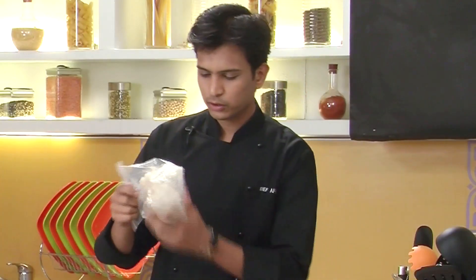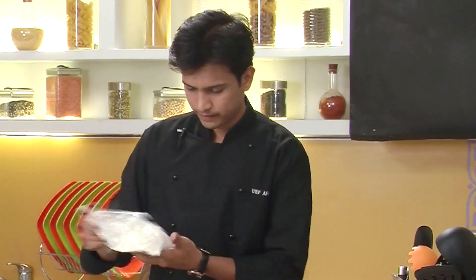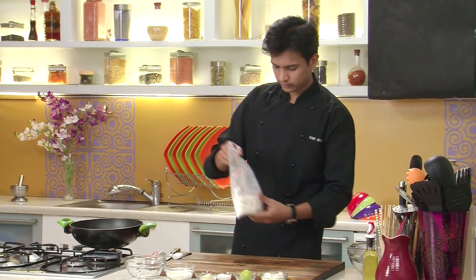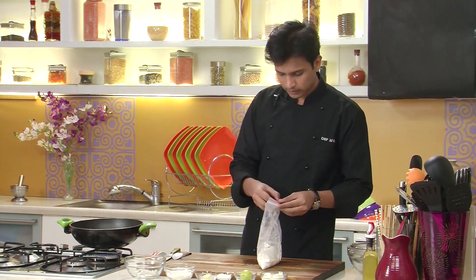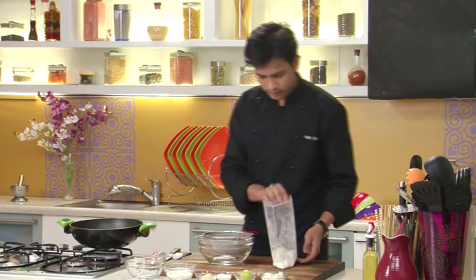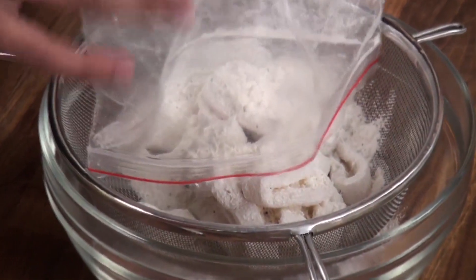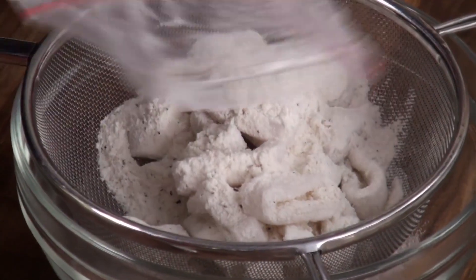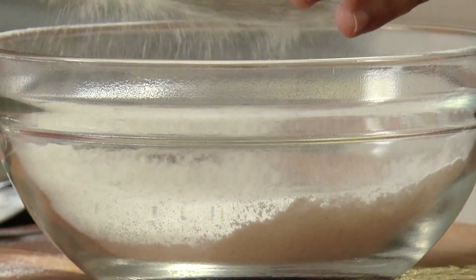Lock this bag and then I'm going to shake this well. And then I'm going to open this up. Take a sieve and empty this. The excess refined flour will be sieved and drained off.